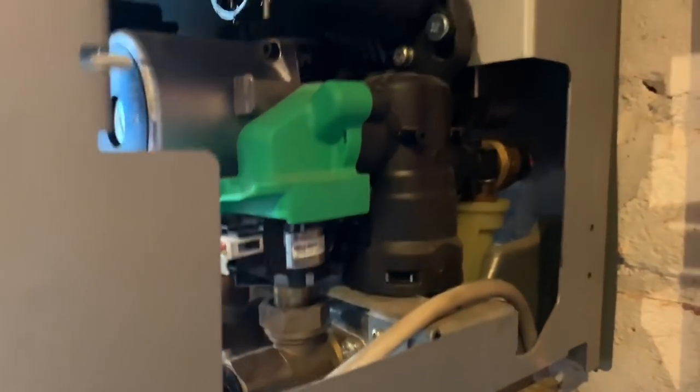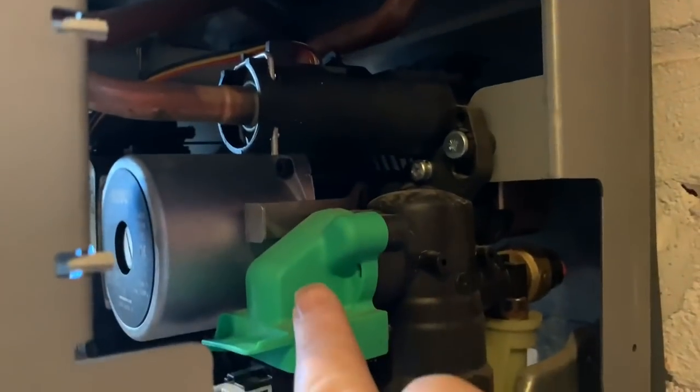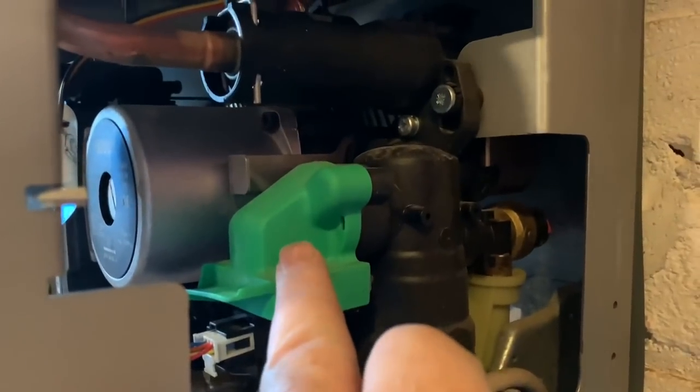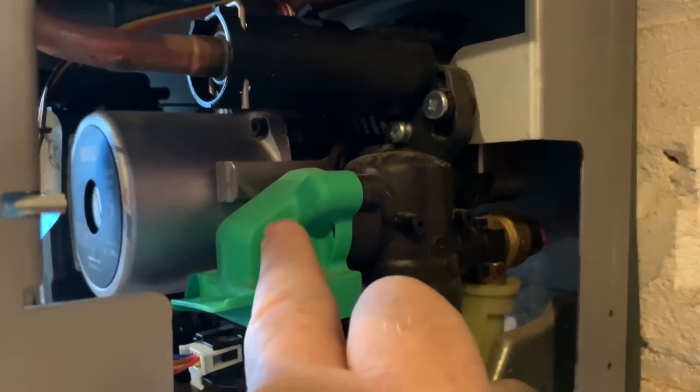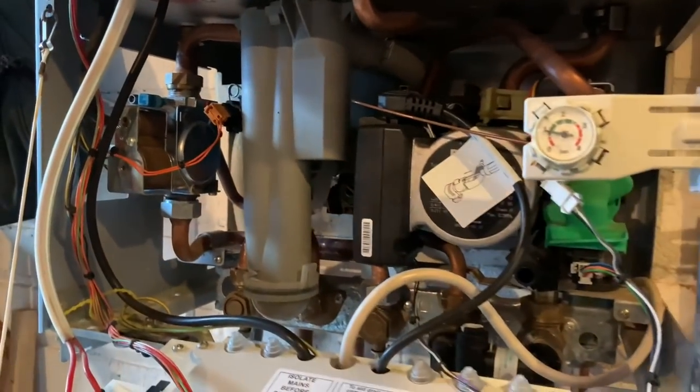This is the part that leaks. Normally it leaks from here, and then Worcester's put this rubber jacket on this one — this is a later model and that's just to protect the motor below. You would expect that they would have sorted the problem, but they hadn't. And also on this side here, this side leaks as well. On this boiler, both of them have leaked.